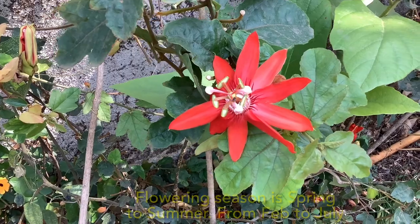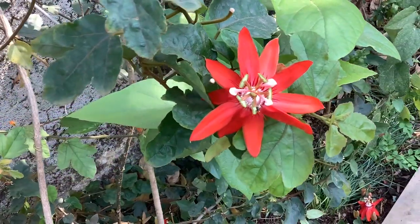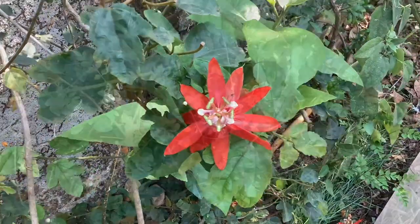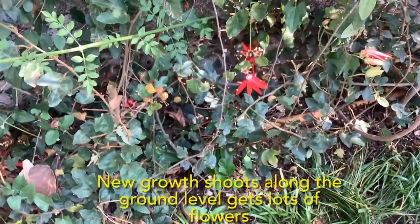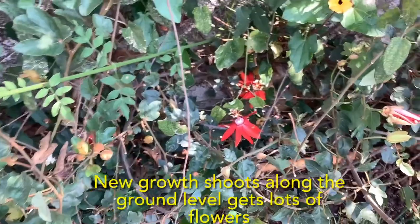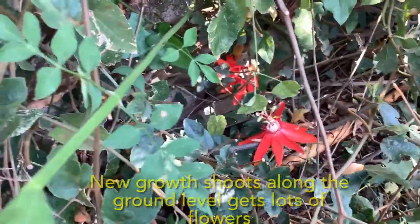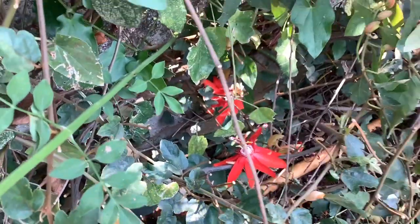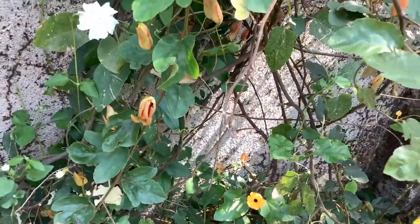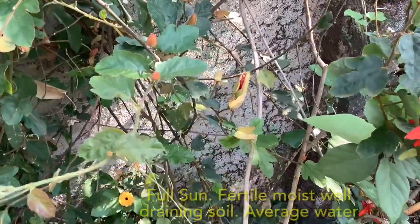After that, flowering slowly and gradually stops. This vine also produces new growth shoots at the ground level. As you can see in this clip, there are a lot of flowers growing on the stems along the ground, because new growth shoots are found at ground level and they produce many flowers close to the ground. You can also see lots of tiny buds which have come on this vine.